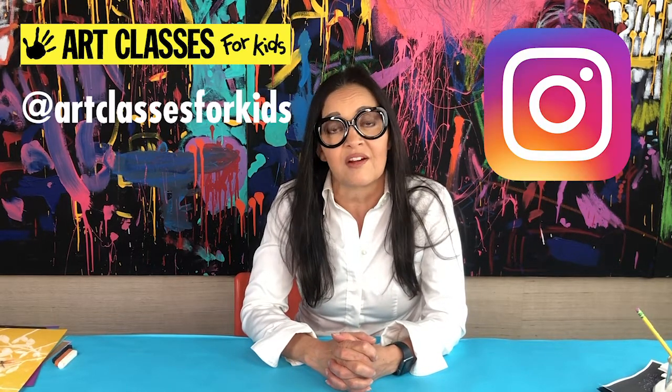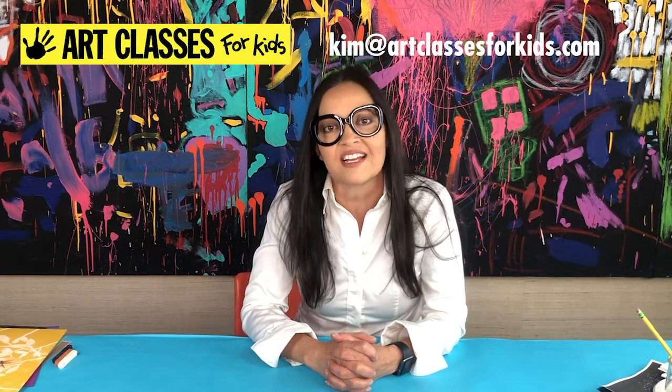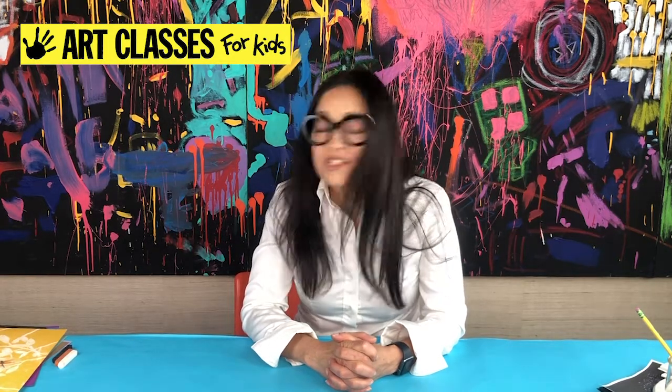I want to thank you so much for sending in all your photos. If you've never sent in a photo of your finished artwork but you'd love to, you can post it on Instagram and tag it with Art Classes for Kids, or you can send it to me directly at my email: kim@artclassesforkids.com.